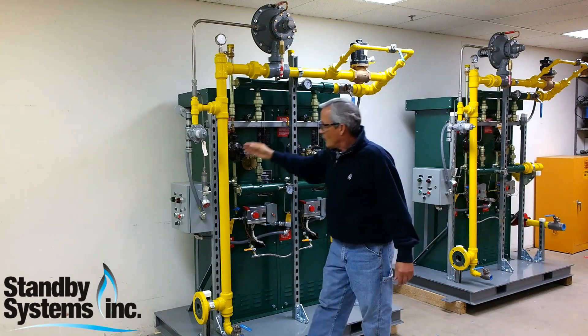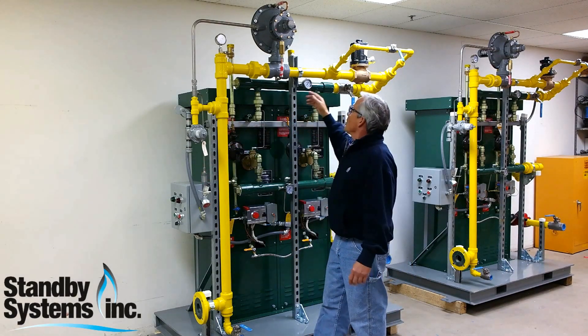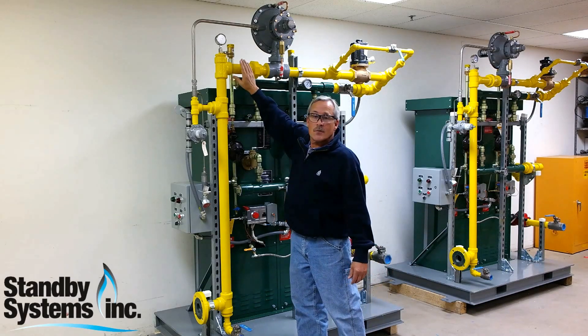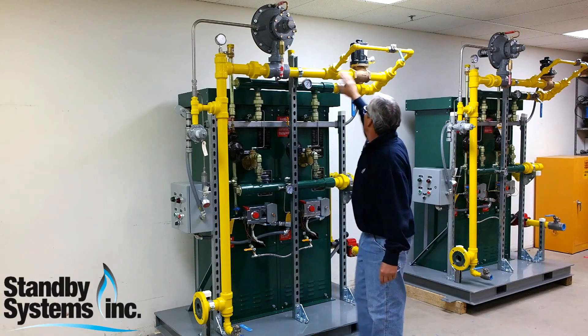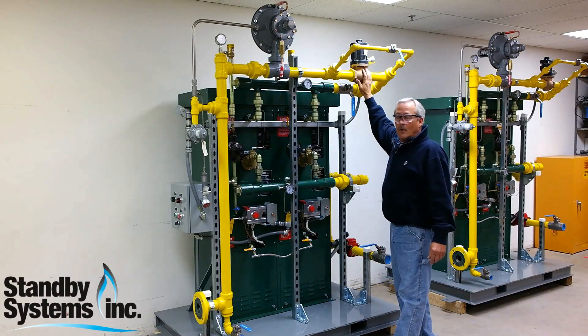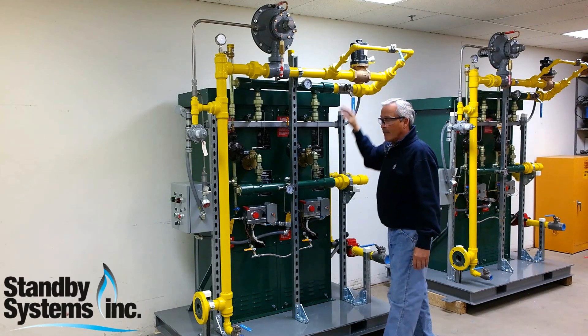This solenoid is controlled by a pressure switch over here. The pressure switch is monitoring the discharge pressure so that if this regulator were to fail and the pressure were to increase, this valve will close, shutting off the gas supply leaving the vaporizer.